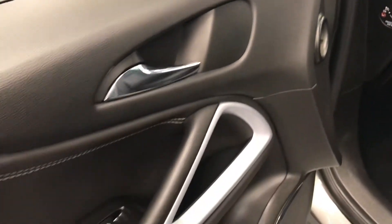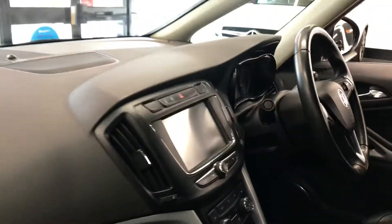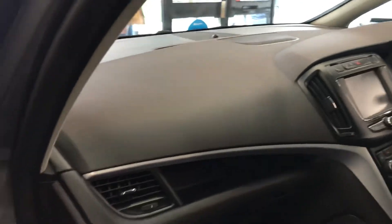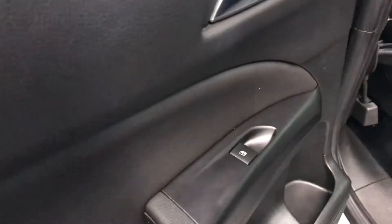Starting off with the front passenger door — as you can see there are no marks, no tears. It does have the front electric windows. It does also have the full leather seats which are also heated, and there are the buttons for your heated seats just there. I'll show you all the controls once we go over to the driver's side. Looking at the back seats now — before we do, let's have a look at the door, which also has the rear electric windows.